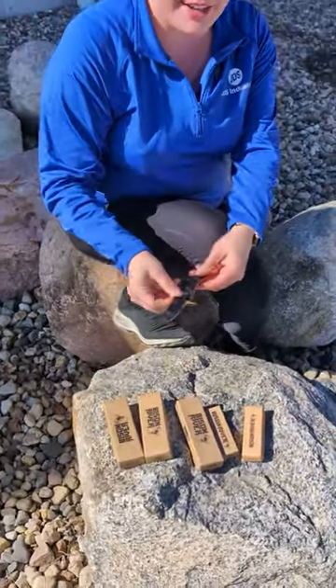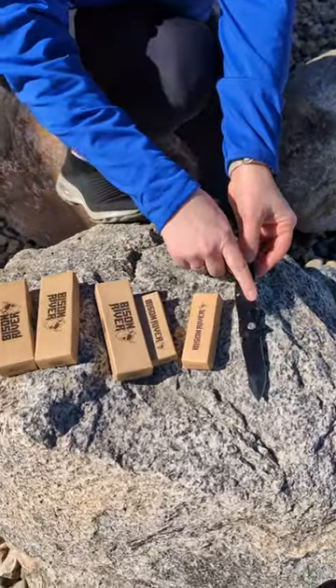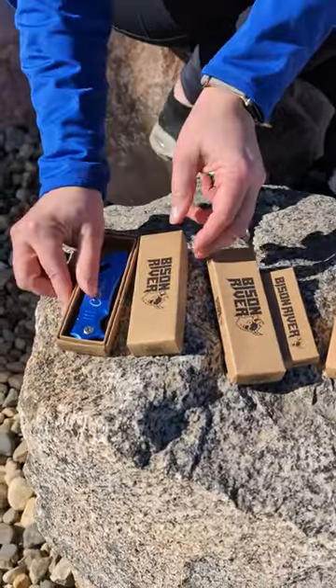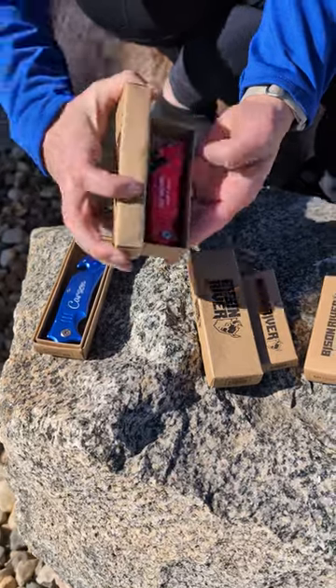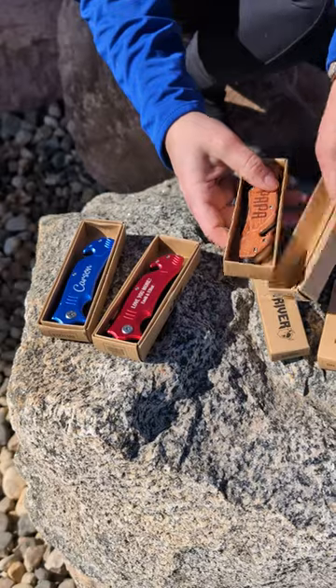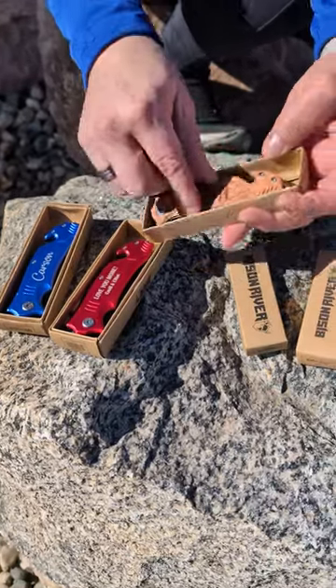These rescue knives have anodized aluminum or a wood option. We have black anodized aluminum, blue, red — that's going to laser to white — and then our wood here is going to be a nice darker contrast against the wood.